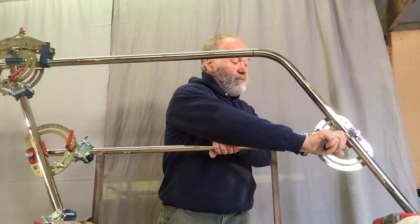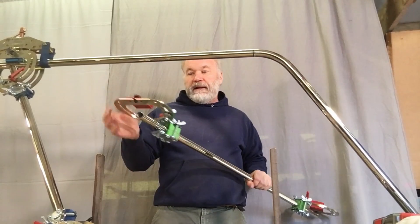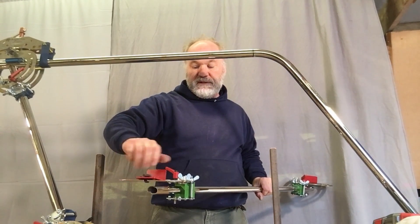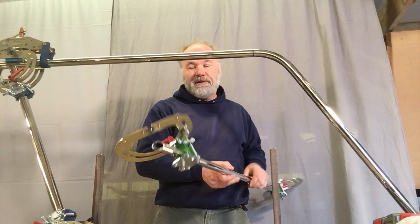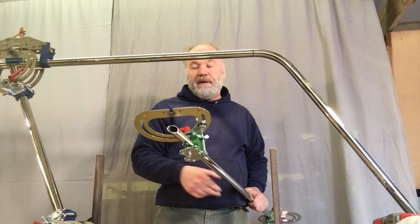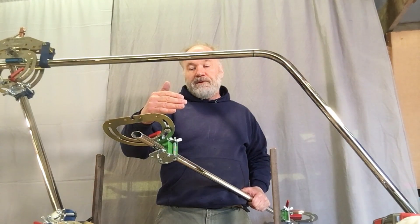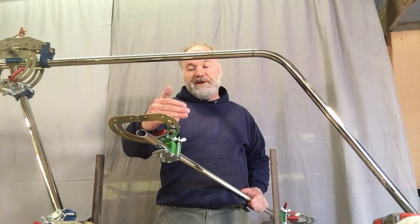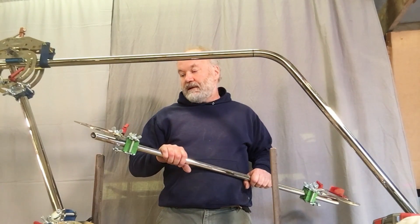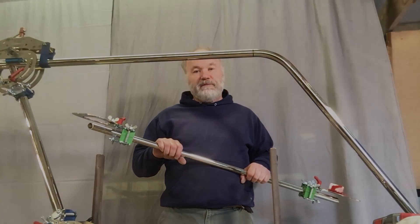You can pull this clamp off and pull this off. Now all we have to do is release the angle and length gauge on both ends, take it to our abrasive notcher, and notch the tube ends. Because the notcher is set to cut to a determined position, once we do both ends, this will fit right in place without needing any further adjustment.